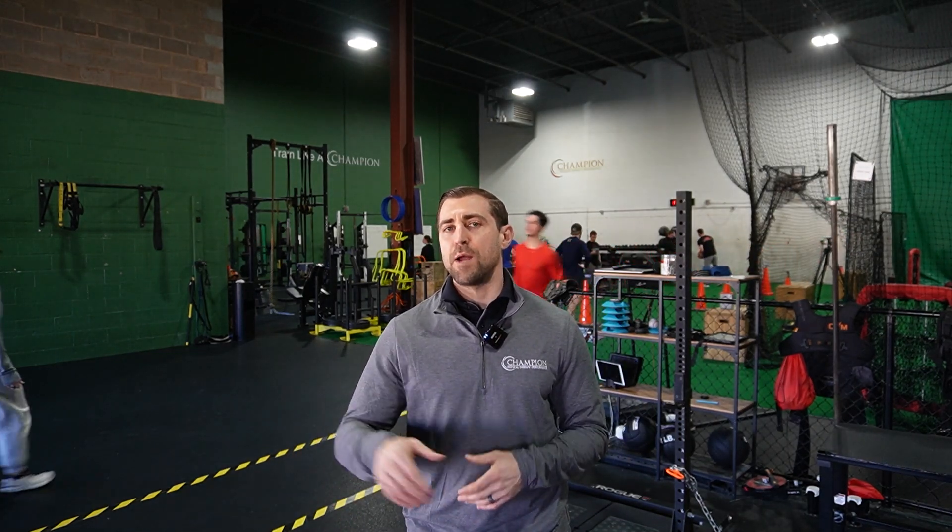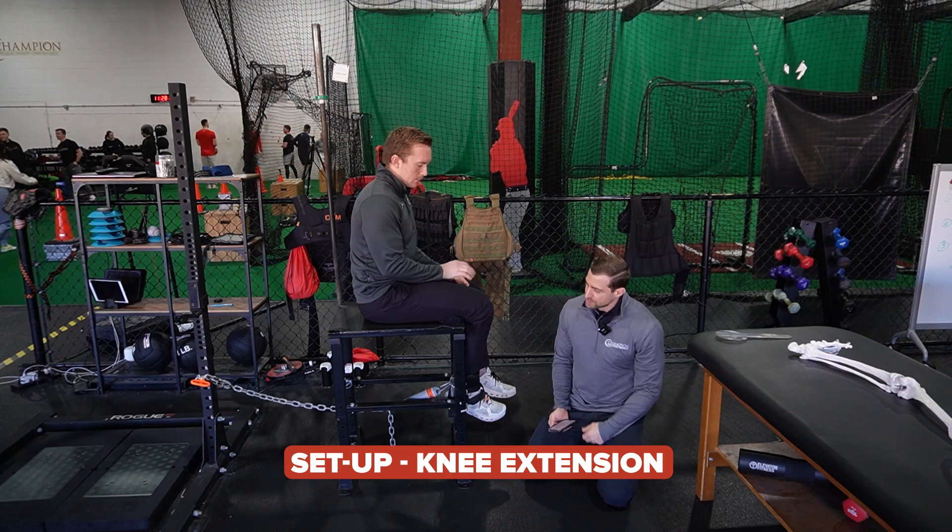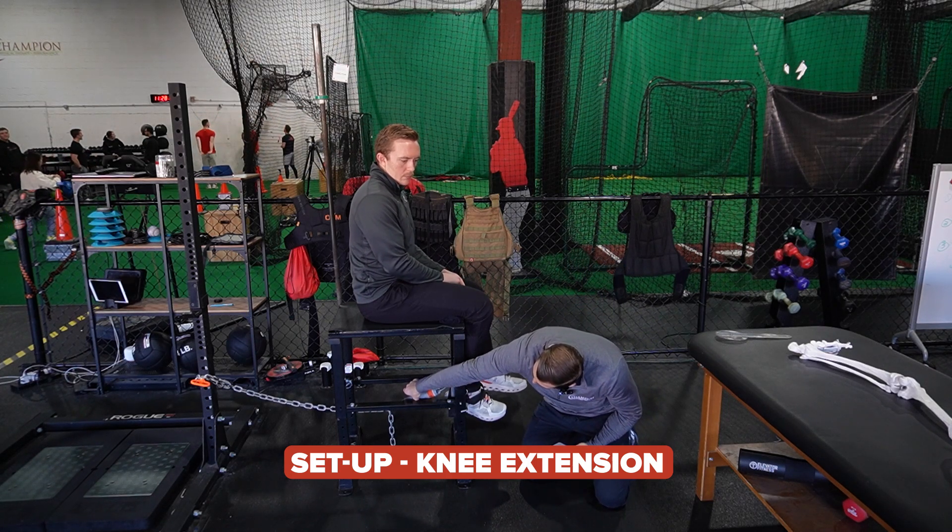So let's say an athlete has a very weak quad but their hamstring is fine — you spend more time working on the quadricep. Maybe it's flipped: the hamstring is weak and the quad is very strong, so we don't have to worry as much about the quad and can focus more on the hamstring. So we're going to talk about knee extension first — measuring the quad. We're using a Vald Dynamo, a handheld dynamometer.